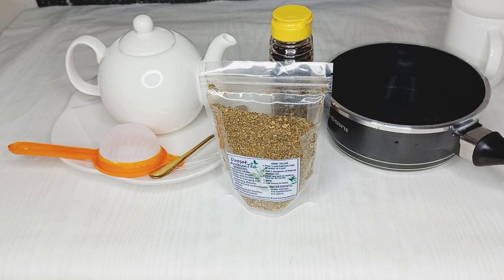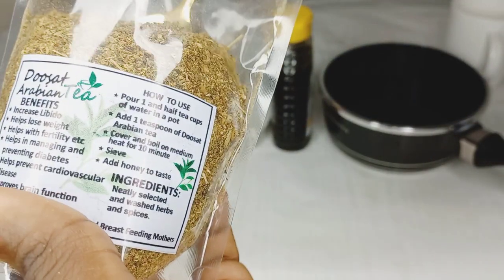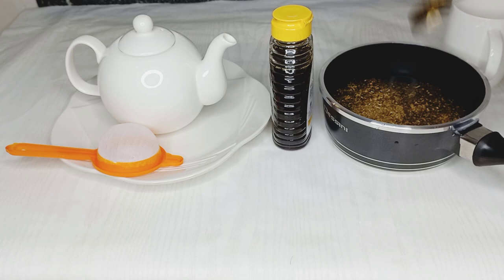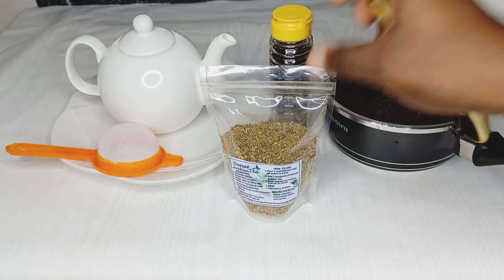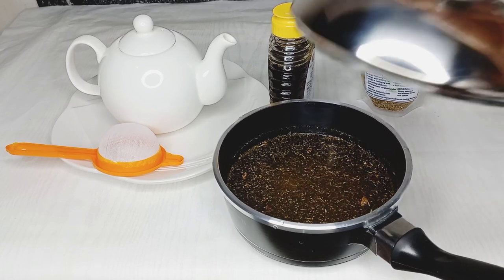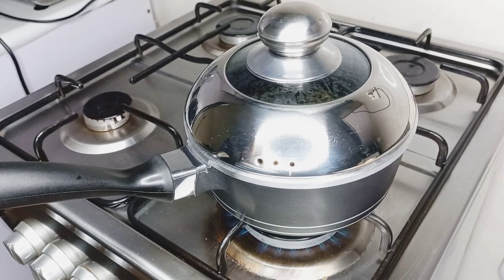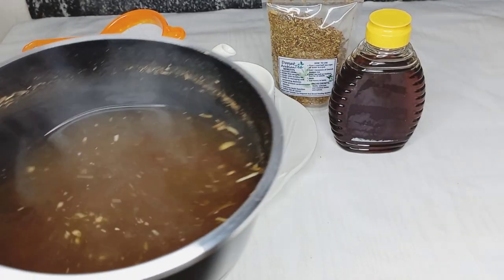I'll then go ahead to add one teaspoon of the Dosat Arabian tea to the water. After that, I'll be boiling this for 10 minutes — please do not boil below 10 minutes. So after boiling for 10 minutes, this is what it looks like.